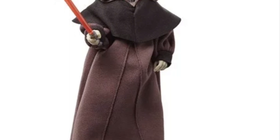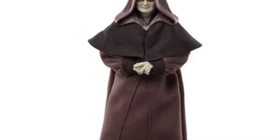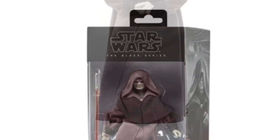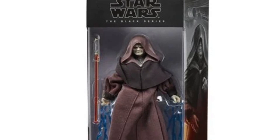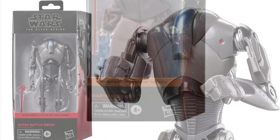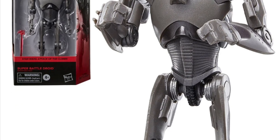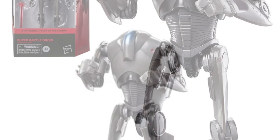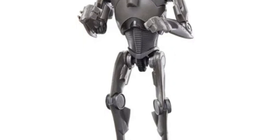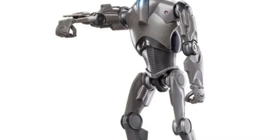Darth Sidious looks great. I did pre-order this, by the way. I know some people are going to be making custom head sculpts of Palpatine for the Black Series, so that's going to be coming down the line. This figure should have come with Palpatine's head sculpt — they missed the ball on that one, Hasbro. They could have made a great-looking figure. I love this form of Darth Sidious — it's fresh. I like that brown gown, I just like the look of it. They should have included Palpatine's head sculpt, no doubt about it. Custom makers are probably going to be making this, and if you have a Palpatine head sculpt from another Black Series, you can interchange with it — that's what I would do.